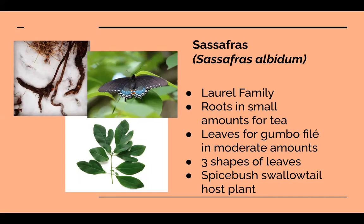The sassafras root can be dug in fall or early spring when all the energy is in the root. The roots tend to be funky-shaped, which makes them hard to dig out. I try to find the small ones and use a digging fork — it's a lot of work, but totally worth it. The leaves are also edible and used to make filé gumbo — or gumbo filé — which is just filé powder.